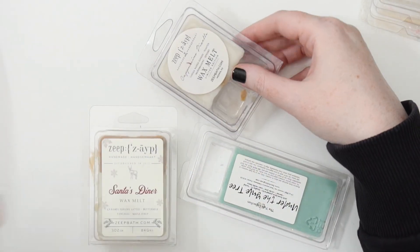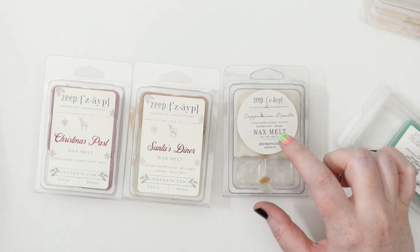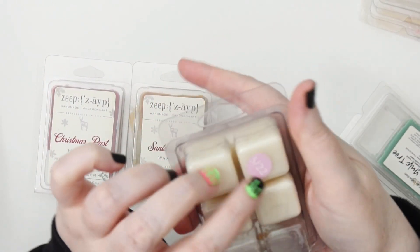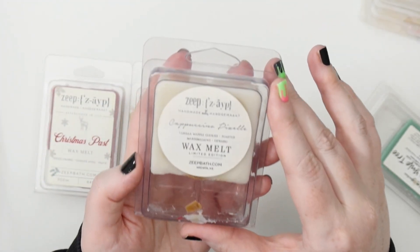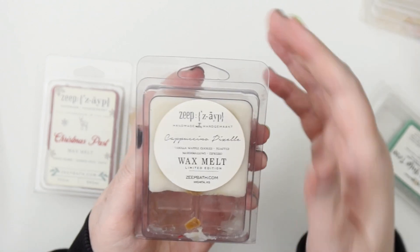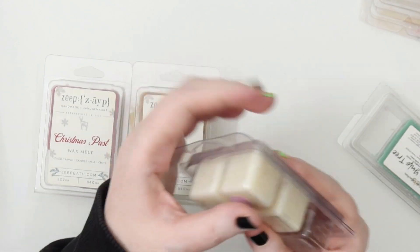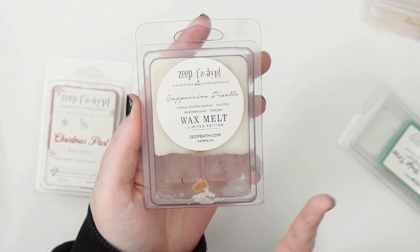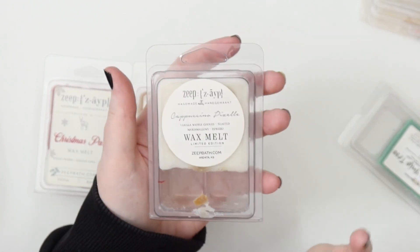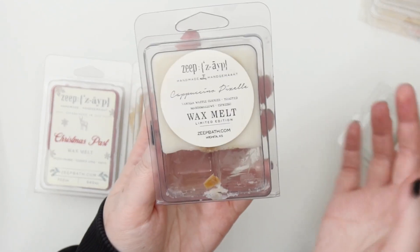Now I have some things where I've only used up a couple. I got a bunch of Zeep — some Christmas ones and this one Andrea gifted me from May — Cappuccino Pizzelle, vanilla waffle cookies, toasted marshmallows, and espresso. It's just a really soft, sweet, slightly espresso smell. It smells like these coffee lollies. I've just done two of these. I'm going to put that into the January lineup to finish it off because it is older and ripe for melting.